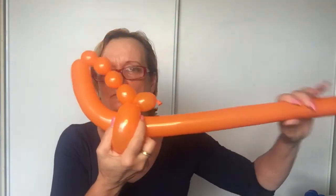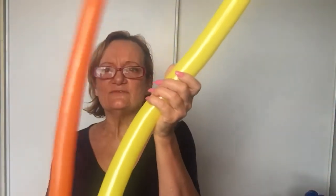Pull it through — through like that. There you have it! It filled up a little bit at the end and you've got a balloon sword. That's really cool! You can give all your balloon swords to the kids at the party and they'll have a ball with those — kids love to play with these.